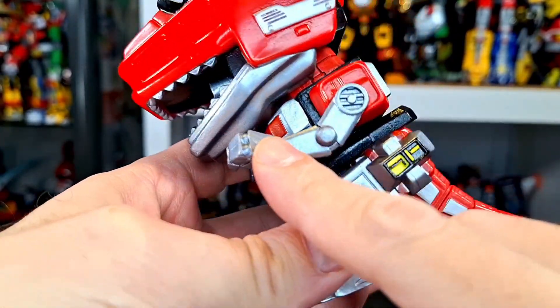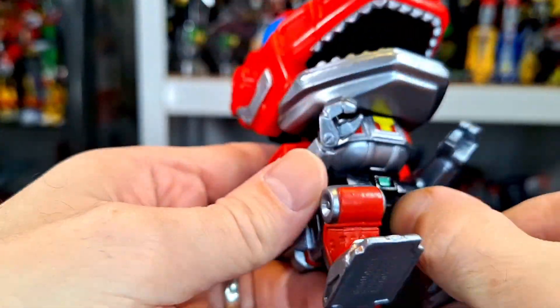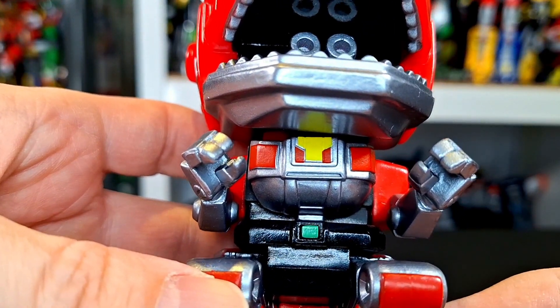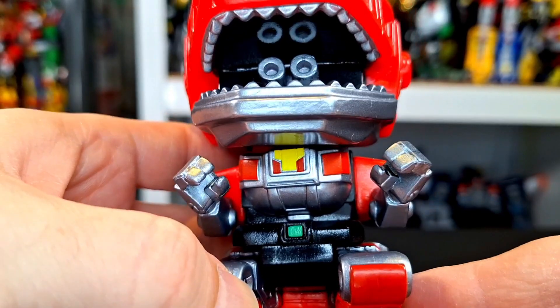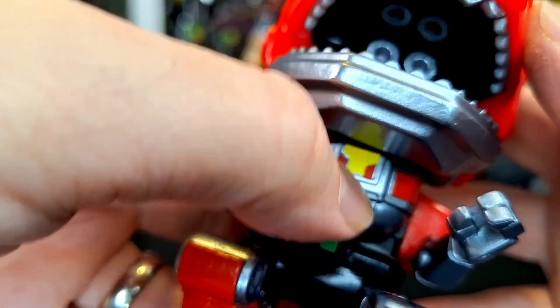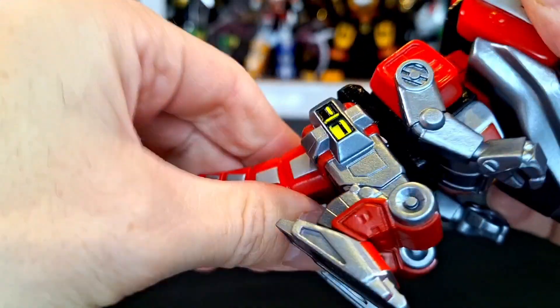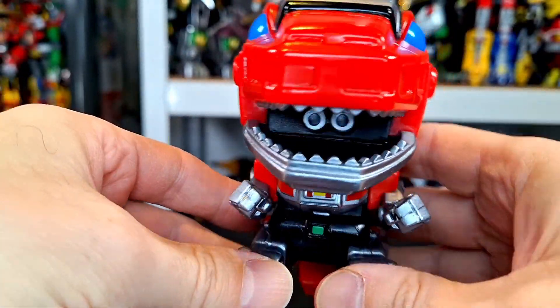Very well done — the arms are nice, in a gunmetal finish, really well done. Nice shape, the pose is good, the chest is pretty cool — we got the little T there in yellow with red around it. That T is probably printed just a tad off center, that might be the only mess-up, but there might be more. Overall it's fine.